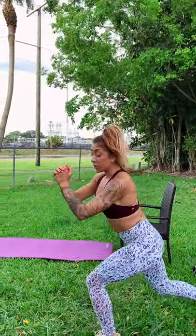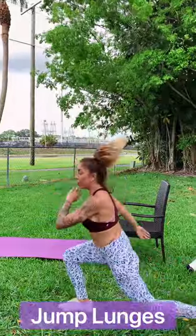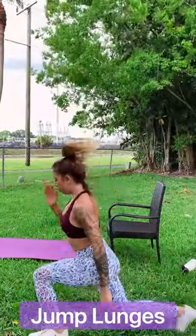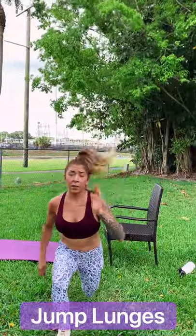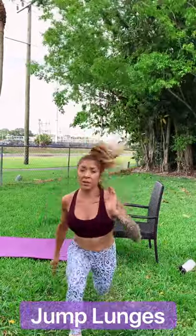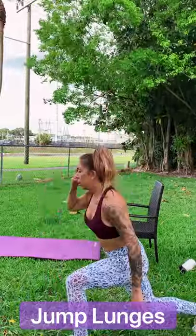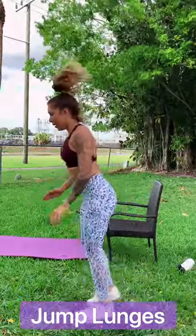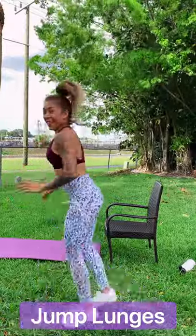20-second break. Now we have jump lunges. If you can't do jump lunges, just do a full reverse lunge. But try, if you can, to get a few jumps in there. All right — five, four, three, two, and one. Let's go for our cardio move. Try to get all your jump lunges done, try not to stop. You're going to be so proud of yourself. My legs are burning too — I'm doing this with you. What doesn't challenge you will never change you. Let's go. We have 10, 9, 8, 7, 5, 4, 2, 1.